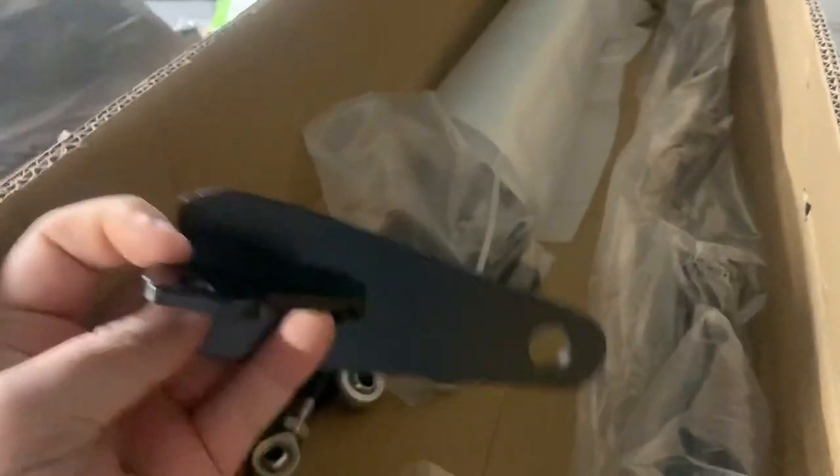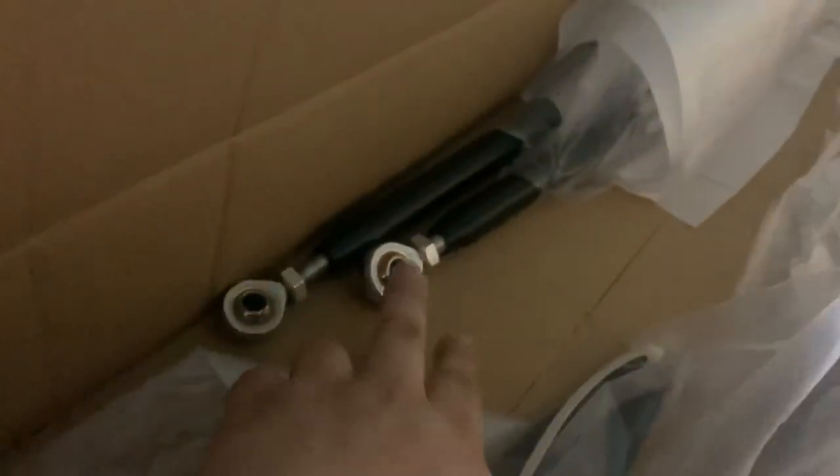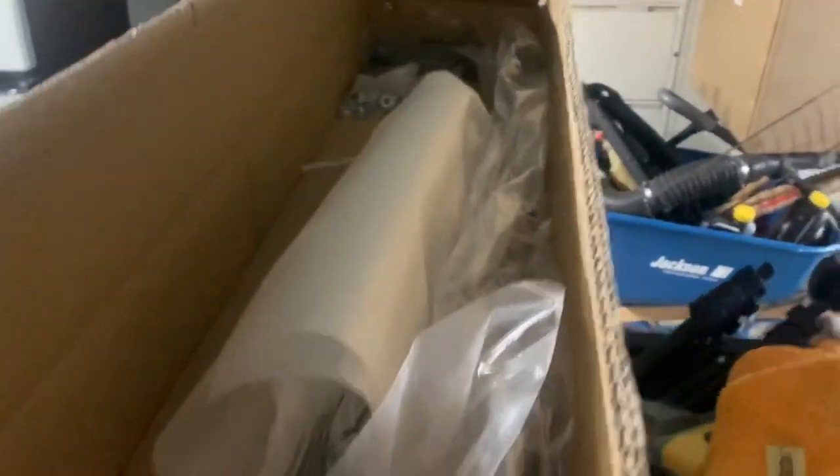So first things first — these are your brackets. This will be for the left side and they'll sit like this. Here's the right side. Those are the bars that go down to the bottom bolt, and this is obviously your big harness bar. My bolts are on the other side, but it comes with everything you need. It comes with the side box.